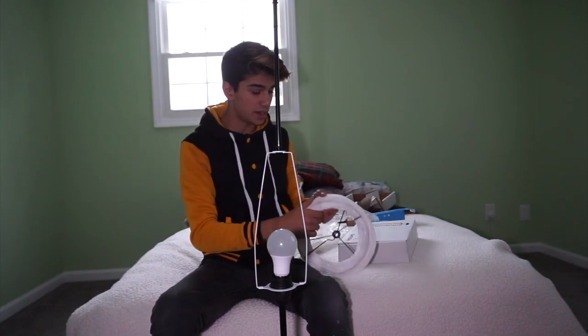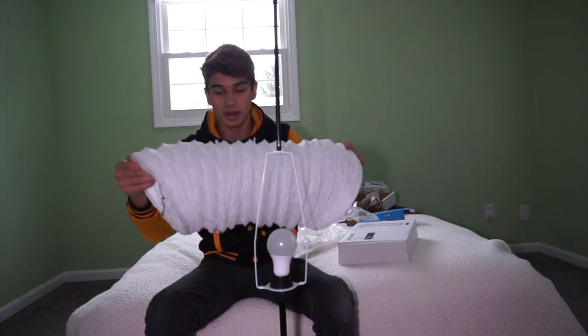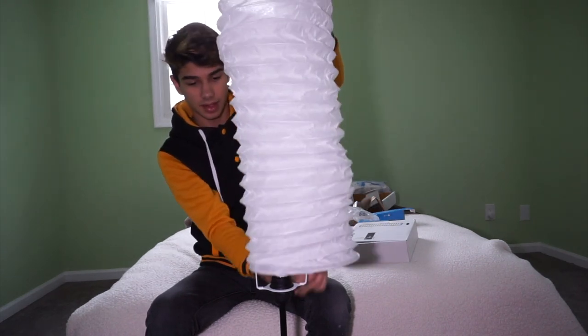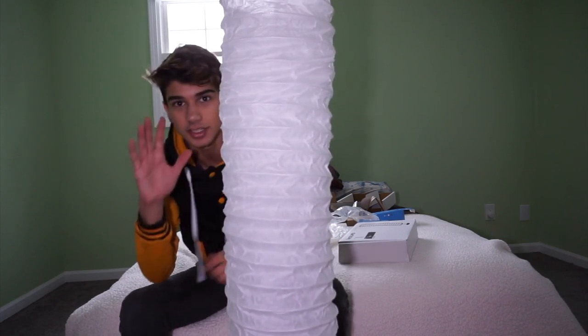Now that this is done, I have the rice paper. This thing is pretty thin, so I don't want to damage it or do anything that could mess it up. So I'm going to just line it up with the top and then just drop it down. I'm going to pull it a little bit and stretch it so it all lines up.